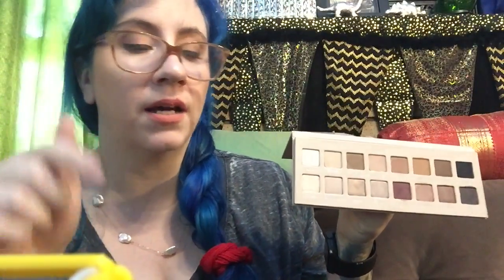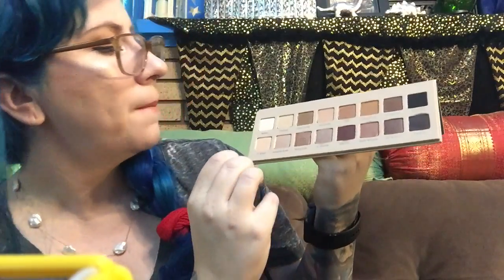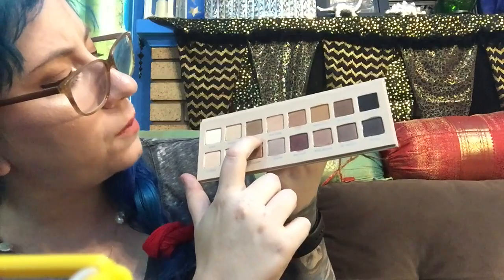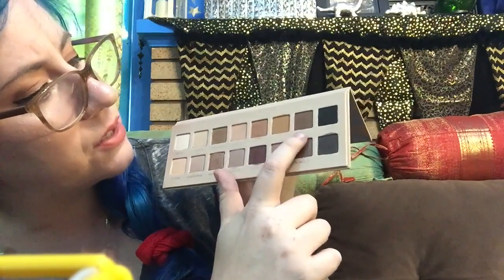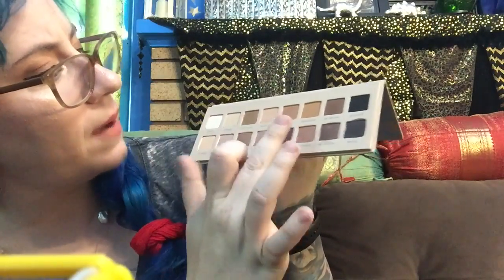I'm not going to swatch again because my lighting is kind of weird, but I will link below either a YouTuber or a blogger that I think has the most accurate swatches. On the top row we have Blanc, Canvas, Cool Taupe, Pink Nude, Clay, Terracotta, Dark Brown, and Jet Black — these are the mattes.